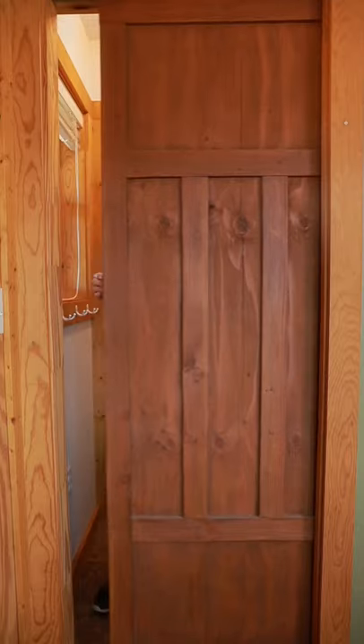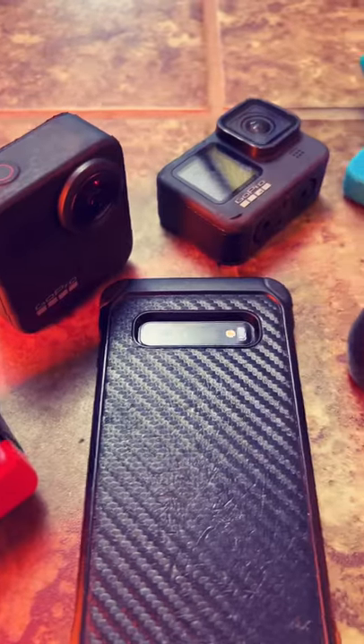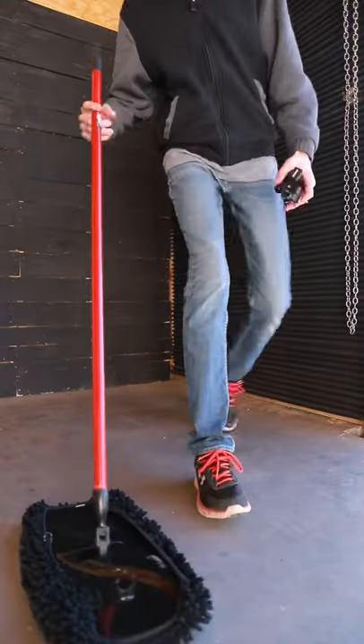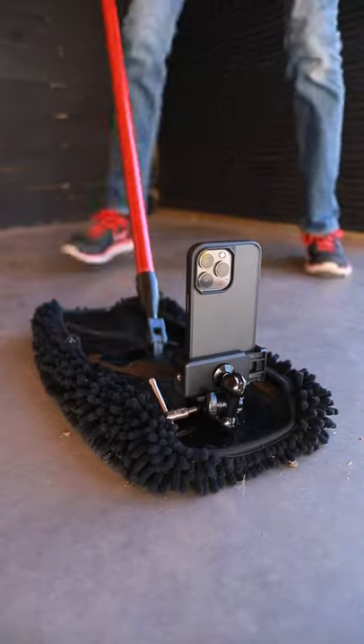Number two: a door. Number three: a dust mop. It might surprise you just how smoothly this will glide across the floor.